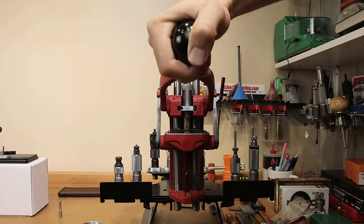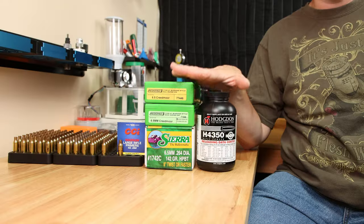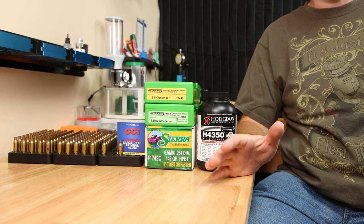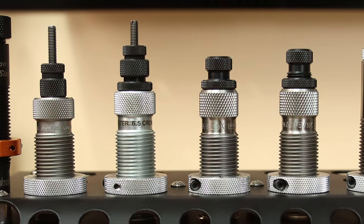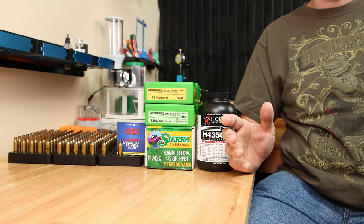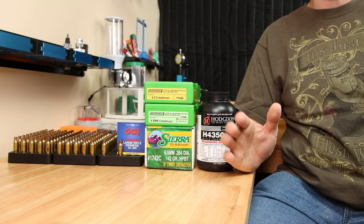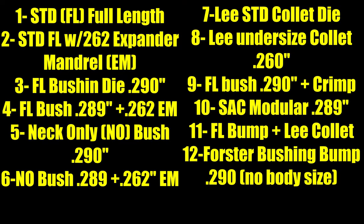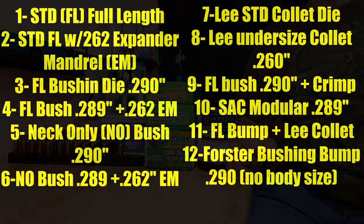Would you like to know what brass sizing method is going to give you the best performance without wasting tons of components and barrel life? If you stick around for today's video, we're going to cover the differences large and small when it comes to what sizing method you may want to choose. If you're trying to get started or you want to see the true differences in these 12 methods of sizing, you are in the right place.